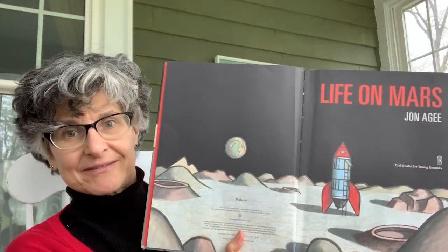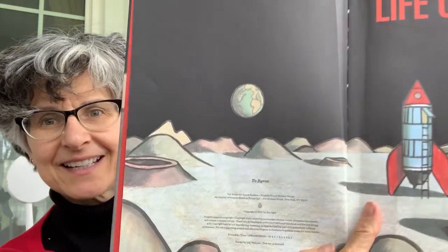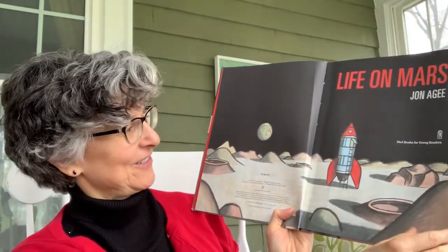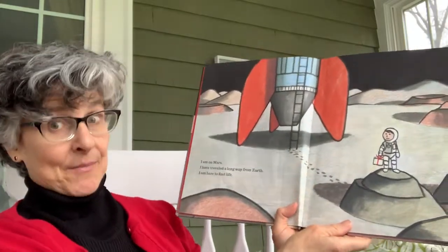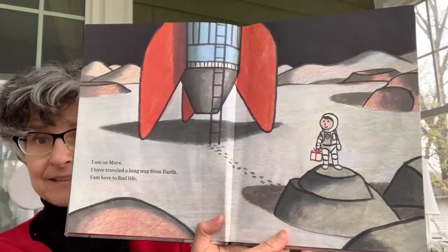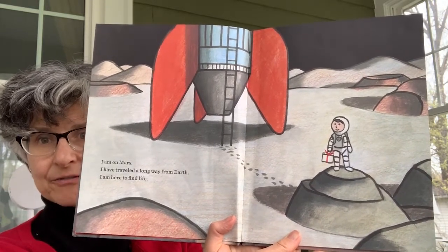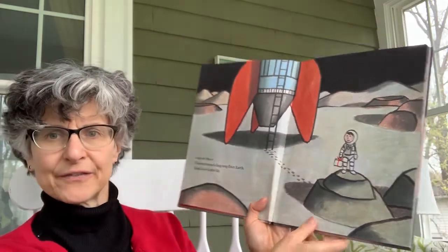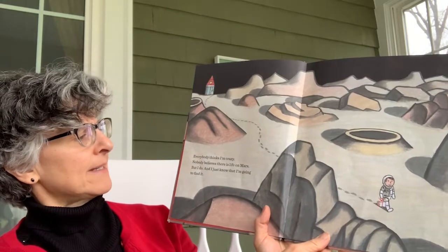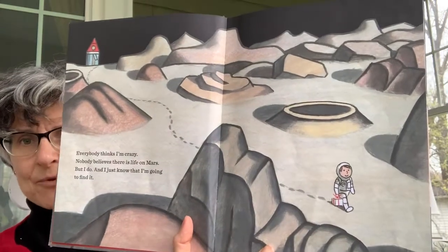Life on Mars. There's the rocket ship on Mars. And in the distance, what planet is that? That's Earth. Looks like the rocket's already on Mars. "I am on Mars. I have traveled a long way from Earth. I am here to find life." So he went down the ladder. He sees little footprints across the surface of Mars. He's looking for life — for things that are alive. "Everybody thinks I'm crazy. Nobody believes there is life on Mars. But I do, and I just know I'm going to find it."